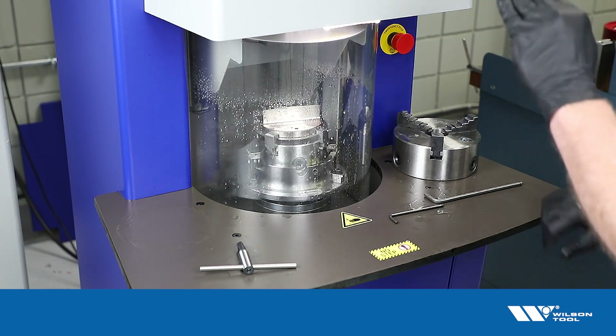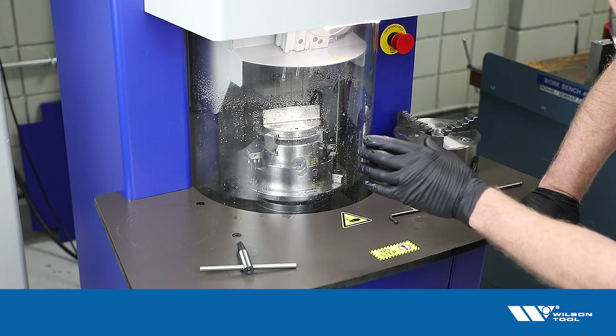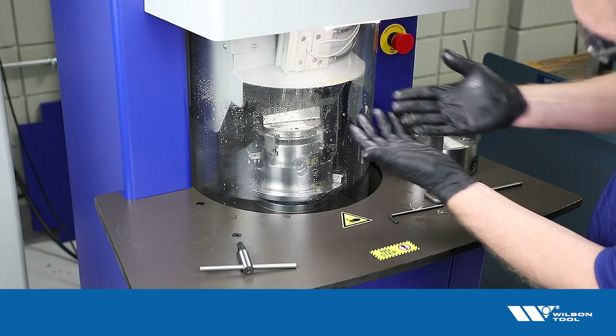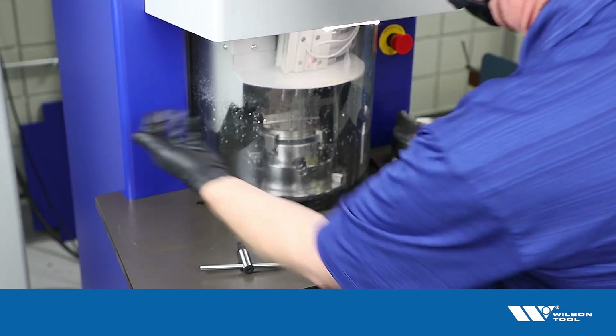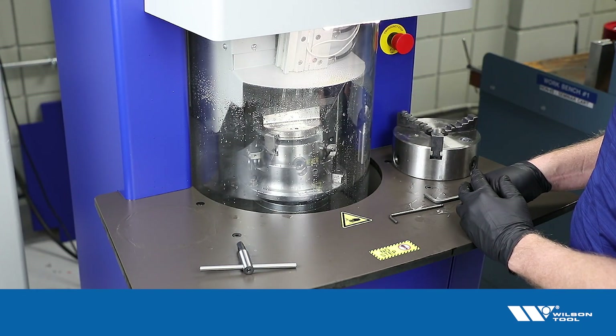The machine will come down and measure off of that surface that I set level. One thing to point out here is it's important that the surface it's checking on is toward the front of the machine where the measuring bar is checking. You wouldn't want to set it up so that surface is in the back inside the machine. You want it out front where the measuring bar can actually touch it.